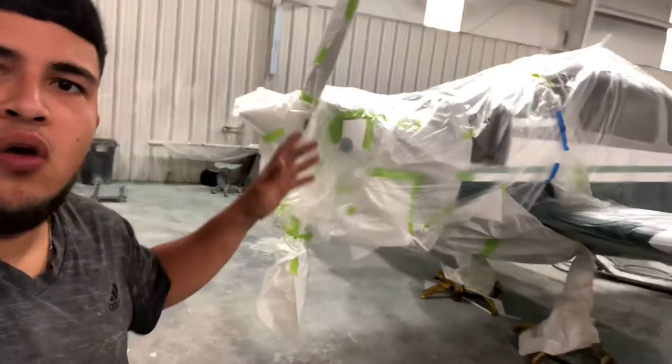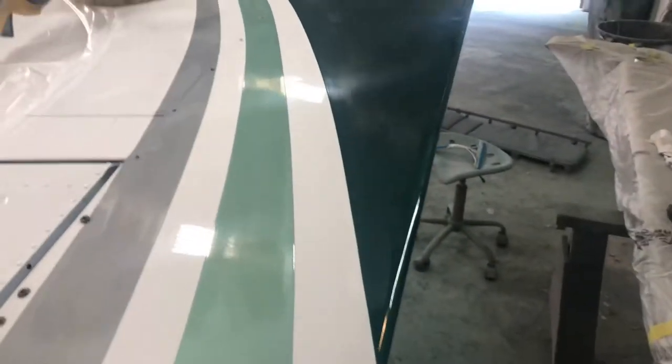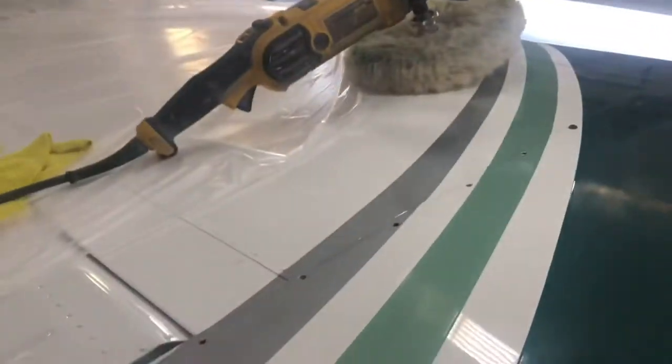Everything all the way in the back. You can't even see the stripes but we're gonna go ahead and unmask it, and then I'll get back so y'all can see this beauty of an aircraft. They're still spraying a couple little spots and doing some blends that were required.